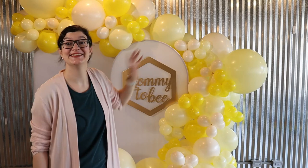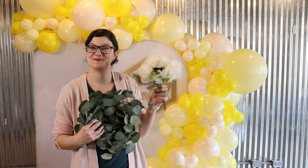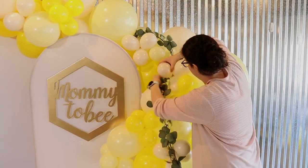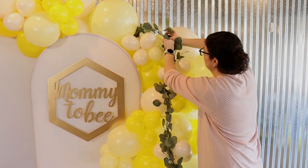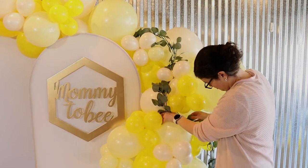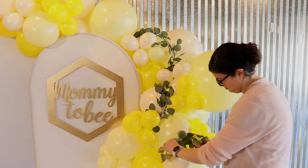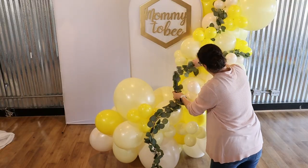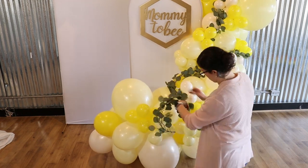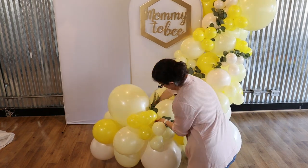Once you're happy with the balloon placement, it's time to add in the florals. I'm using some eucalyptus garlands as well as some white floral accents to add texture. Starting with the garlands, I tuck the end of the garland in between some of the balloons so it's hidden from sight, then continue to wrap the garland back and forth in a winding path all the way across the balloons — tucking them in and out so it disappears and reappears across the entire length, which is a great way to hide the ends so you never know where one garland starts and another ends.